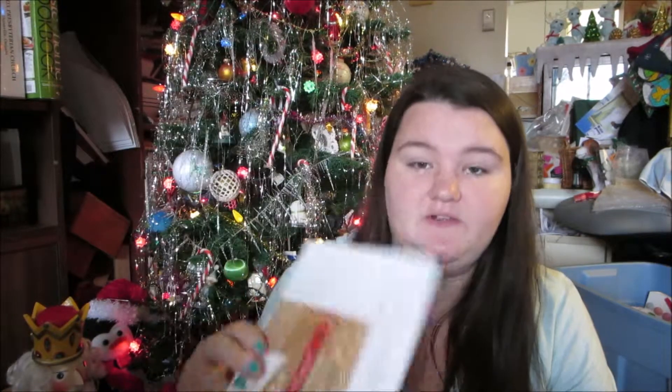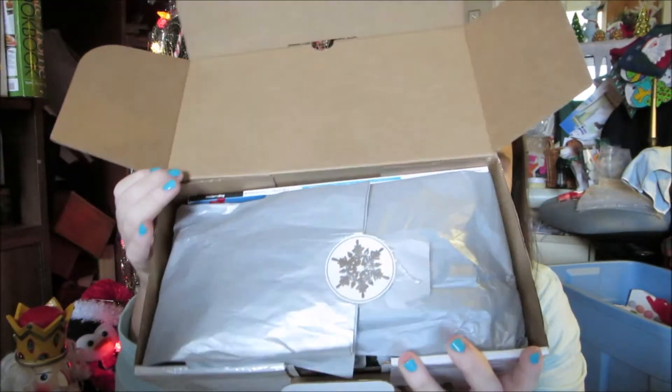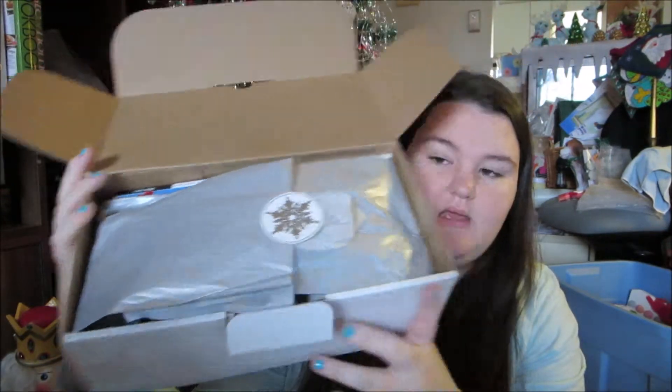Normally I get the to-go boxes just because they're cheaper, but they had their Cyber Monday sale and I really wanted to try the premium box. When you first open it you see the literature inside, and here's what the box looks like.